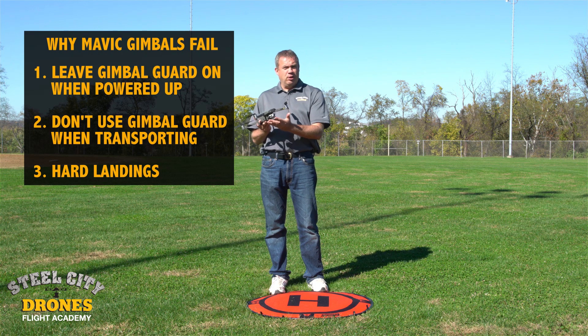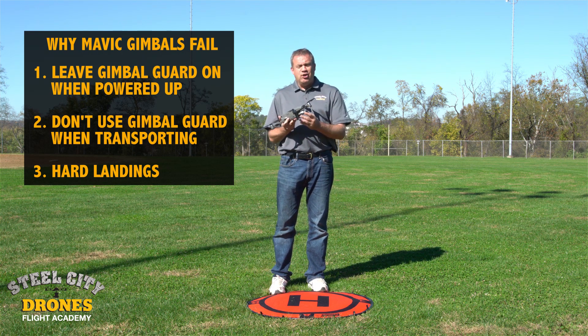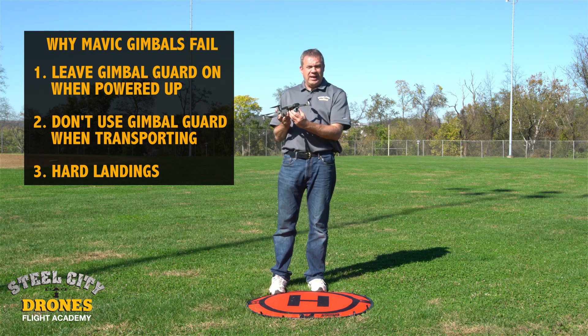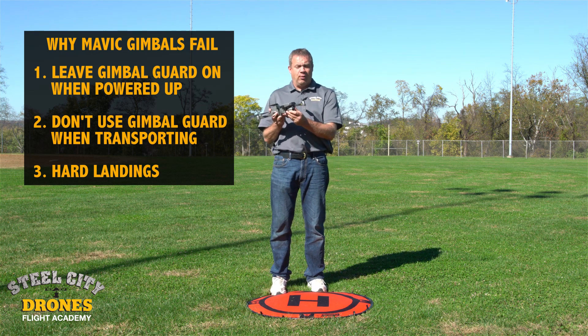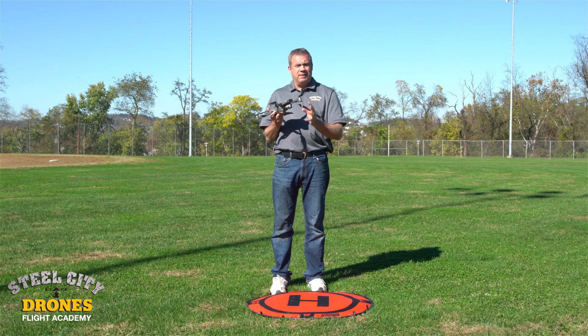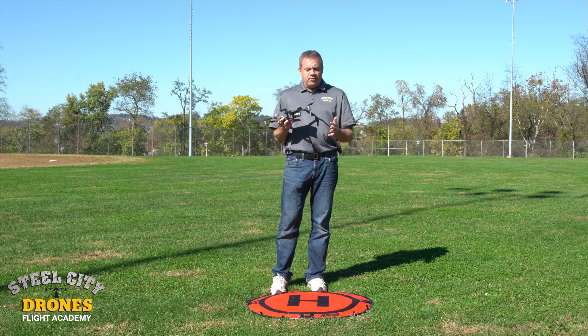First, we have the gimbal guard that we put on the front. If that gimbal guard is still on when you power it up, it can't do its normalization - the initiation process needed to get going. The motor ends up fighting that resistance, and it can cause mechanical problems.